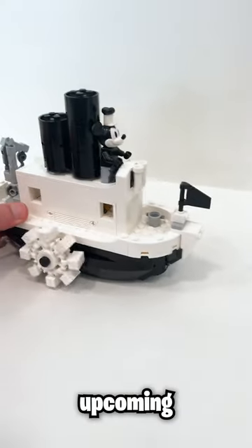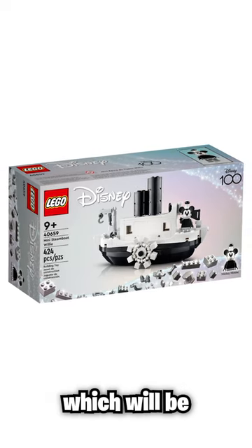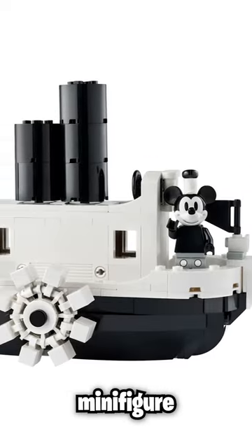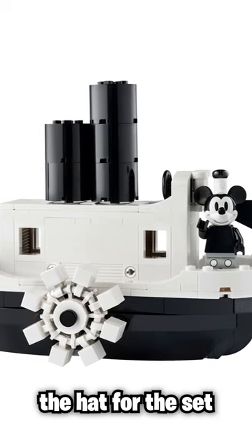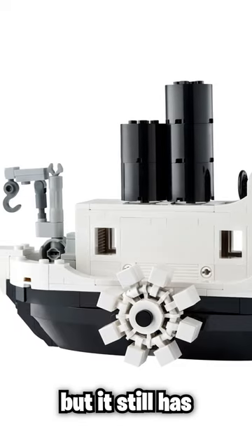Here's a closer look at the upcoming LEGO Disney 100 promo, the mini Steamboat Willie, which will be launching later this month. The set comes with a black and white Mickey Mouse minifigure that they brought back the hat for, and the set itself is a miniaturized version of that Ideas set.